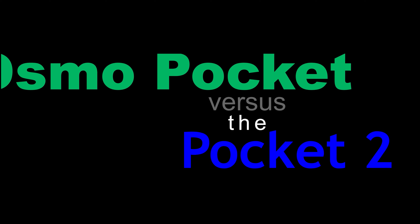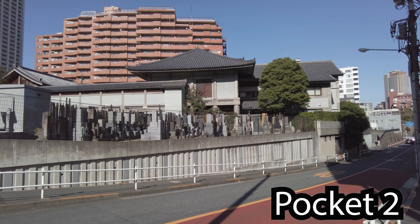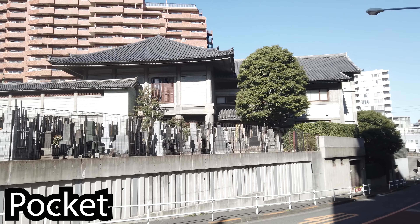The Osmo Pocket versus the Pocket 2 — it's not a review, it's just a direct comparison of the footage from both cameras. I haven't touched them in post-production, I haven't done anything to them. This is straight from the cameras themselves.